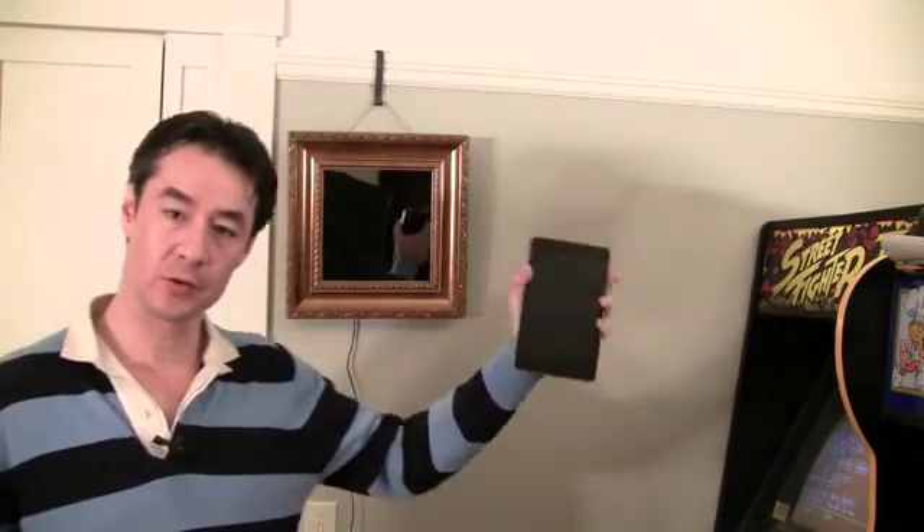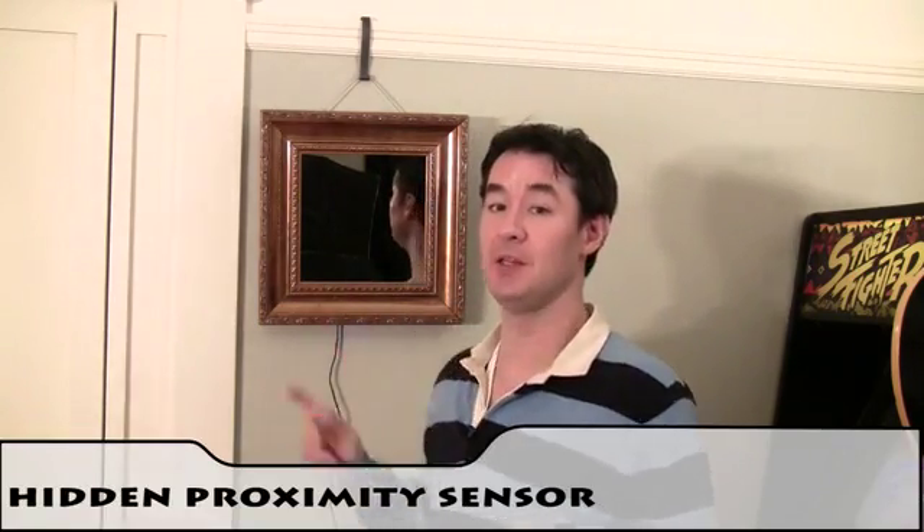And when it's off, Pixel just looks like an ordinary household mirror. That's made possible because Pixel includes a two-way mirror. But what's really cool is hidden behind the two-way mirror is a proximity sensor, so Pixel knows when someone is near, which we can use to do some really cool interactive applications.